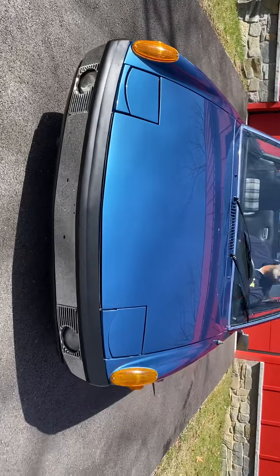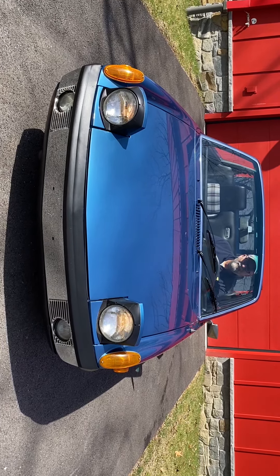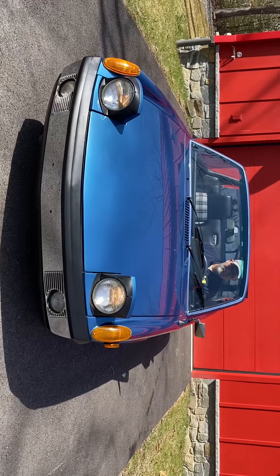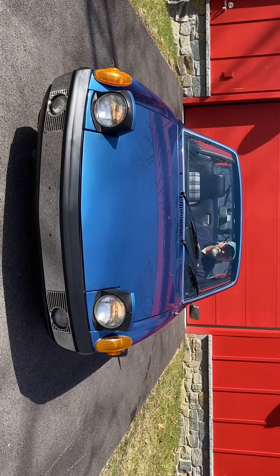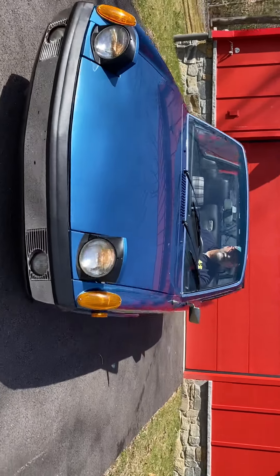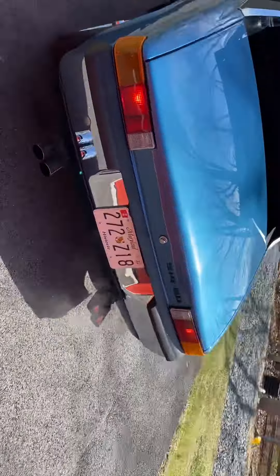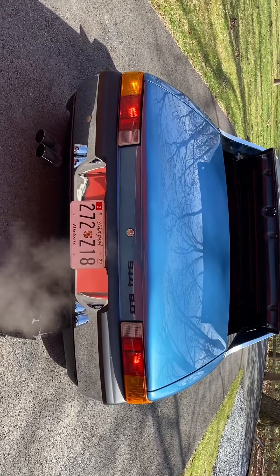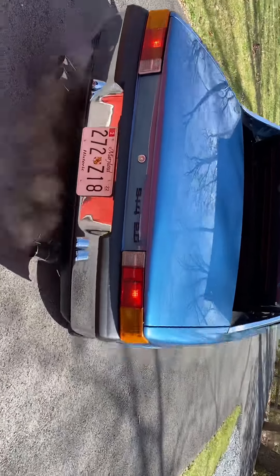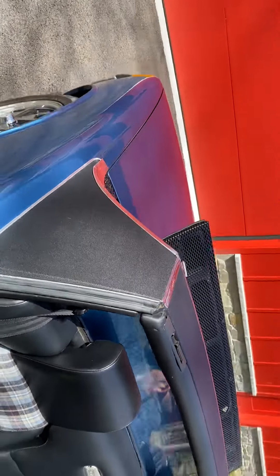We're going to demonstrate the headlights — go ahead — the fog lights, turn signals, high beams, turn signals, and brake lights. Hope that was helpful and thank you.